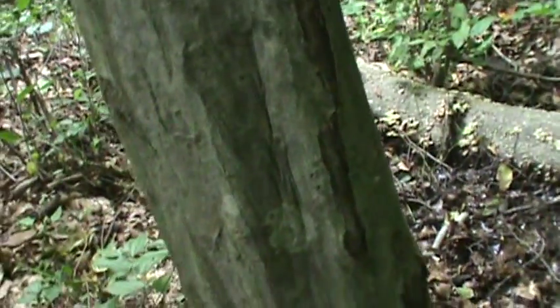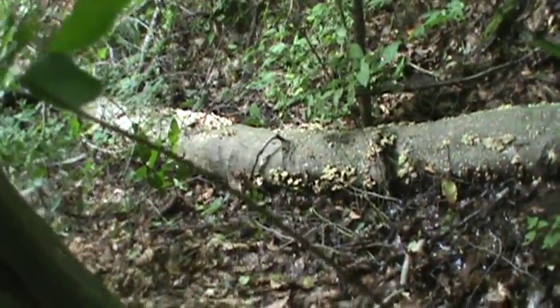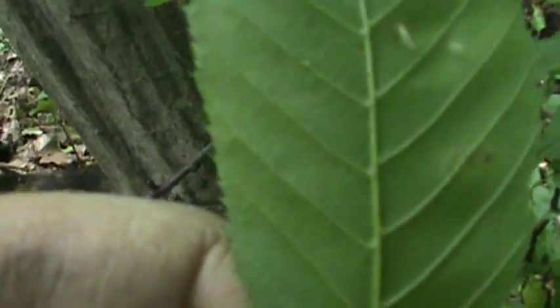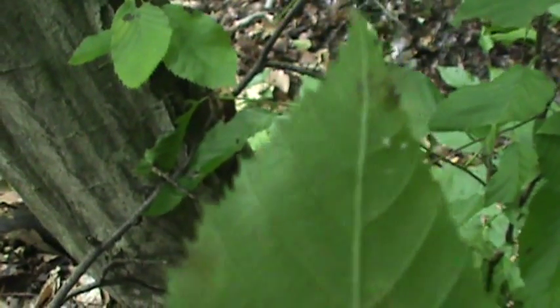It's not a big tree — it doesn't get very big. The leaflets, you can see one here at the back of it. The veins are unbranched, it's rounded at the bottom, the leaves are toothed, and it has opposite branching.